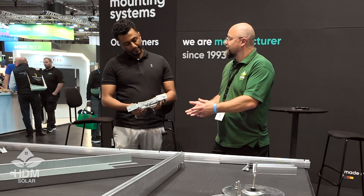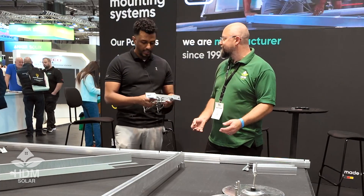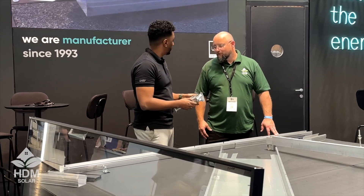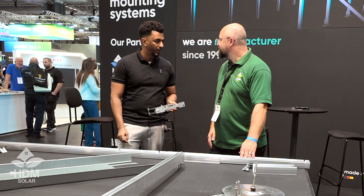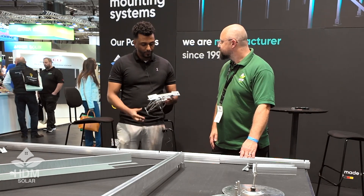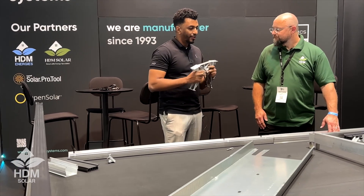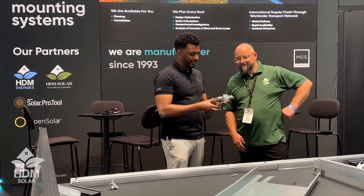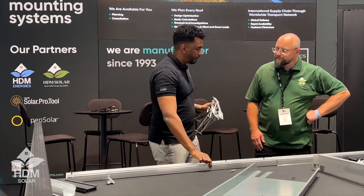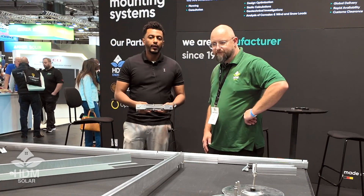The benefits of using zamak are that it's highly corrosion resistant, very durable, strong, and great for statics as well. We took advantage of that and designed this very nice, sturdy-looking middle support.